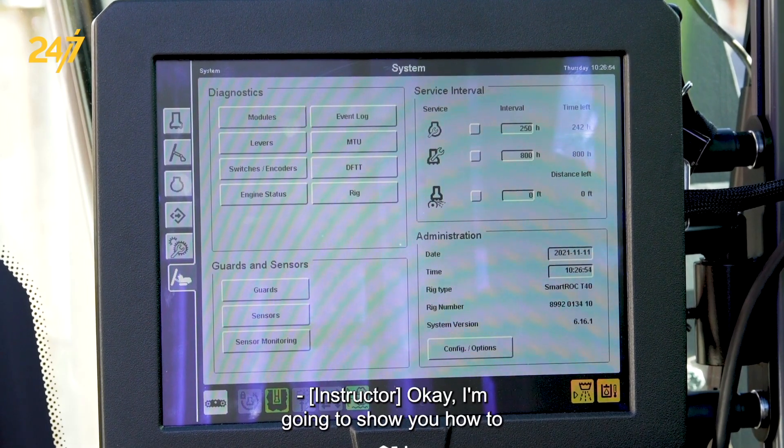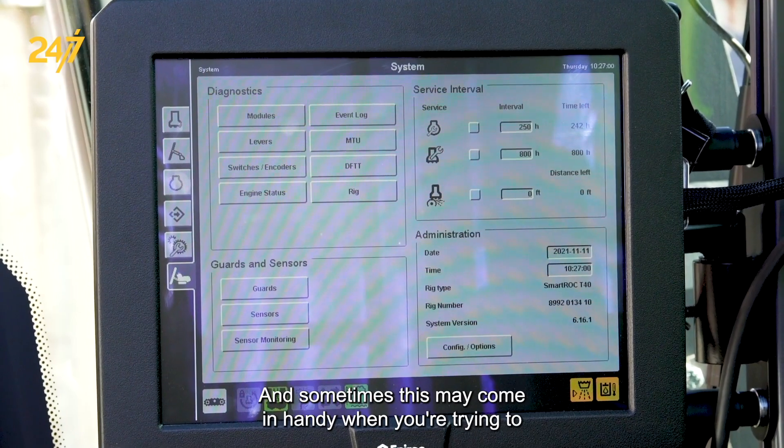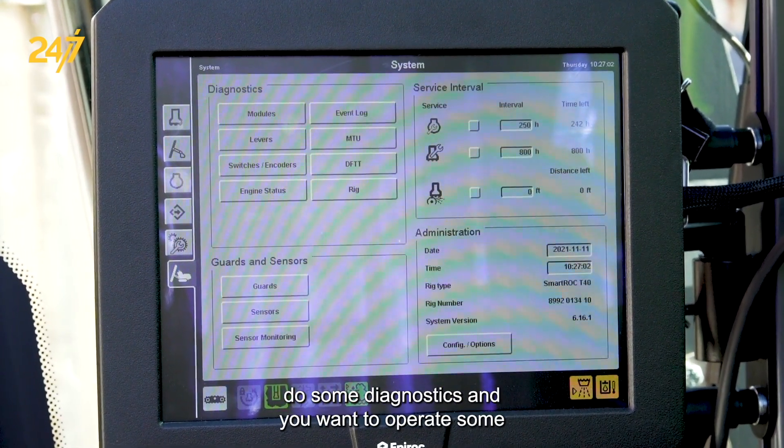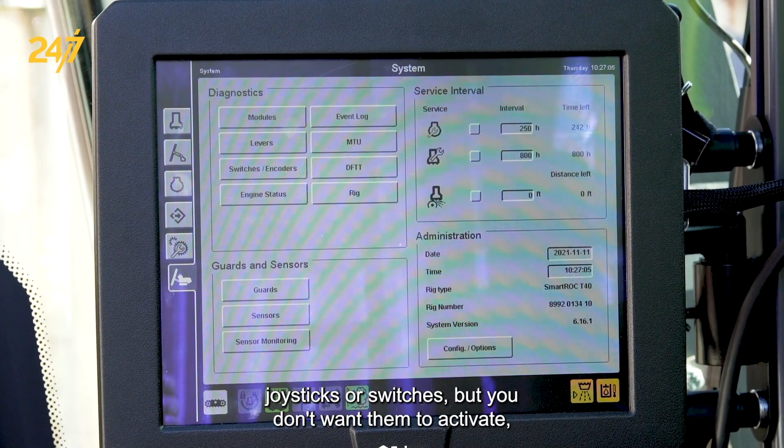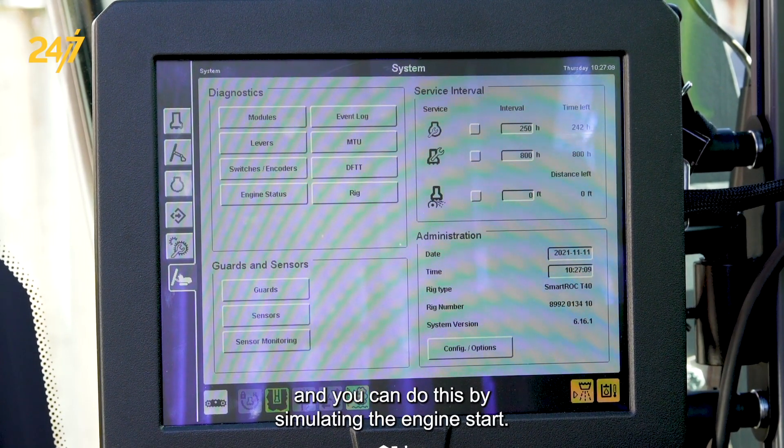I'm going to show you how to do a simulated engine start on your SmartRock T40. This can come in handy when you're trying to do some diagnostics and you want to operate some joysticks or switches, but you don't want them to activate. You can do this by simulating the engine start.